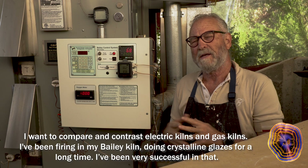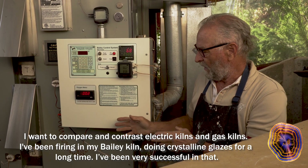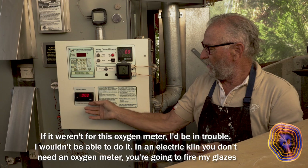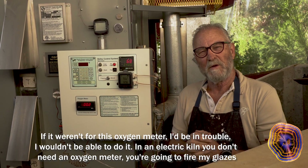I want to compare and contrast electric kilns and gas kilns. I've been firing in my Bailey kiln doing crystalline glazes for a long time and been very successful. If it weren't for this oxygen meter, I'd be in trouble — I wouldn't be able to do it.